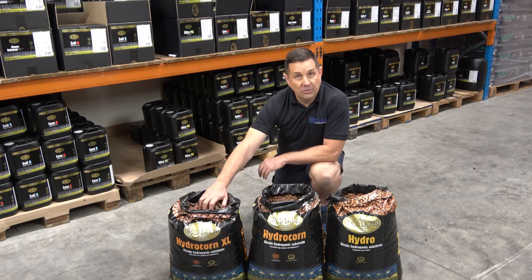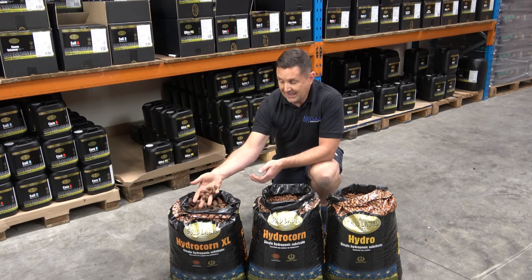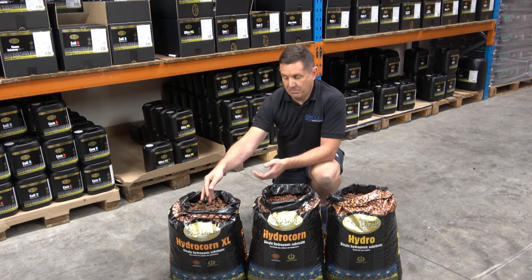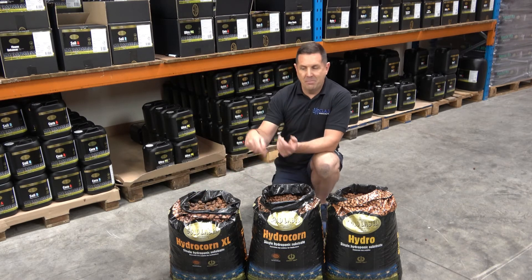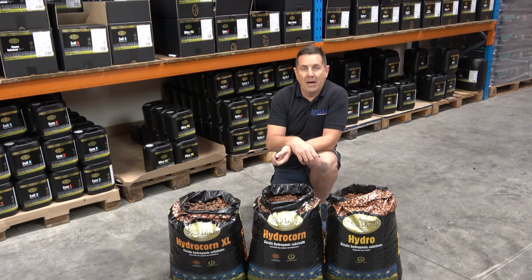Then we go to the XL. The XL is 16 to 25mm, so it's a bigger pebble. It's made exactly the same but it's used for the bottom of the pot, or to mix in with the media, just to give you that big aerated part of your growing media.